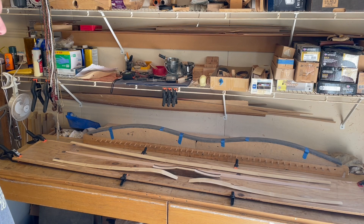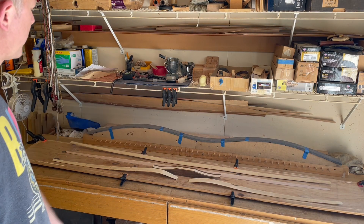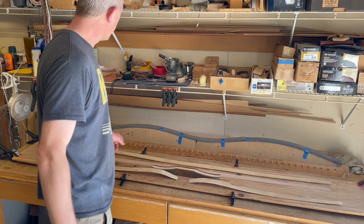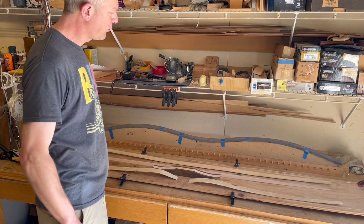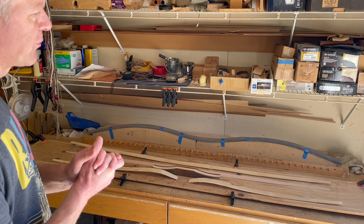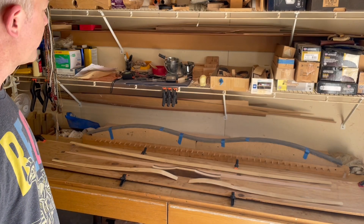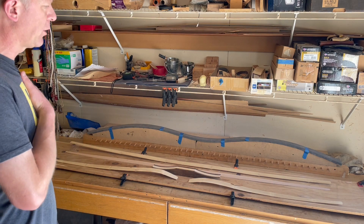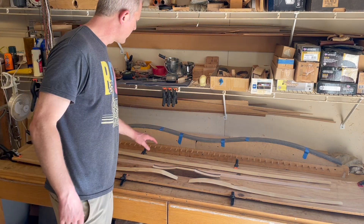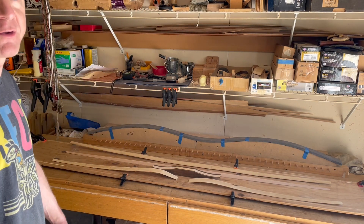Welcome back to the garage. Got all of our parts for our bamboo back and belly bow set out here along with the form. I'm going to take it through a quick dry run because I'm going to have a hard time showing this during the actual process, so I'll outline what I do and come back and show some before and after pictures of how this process goes along.